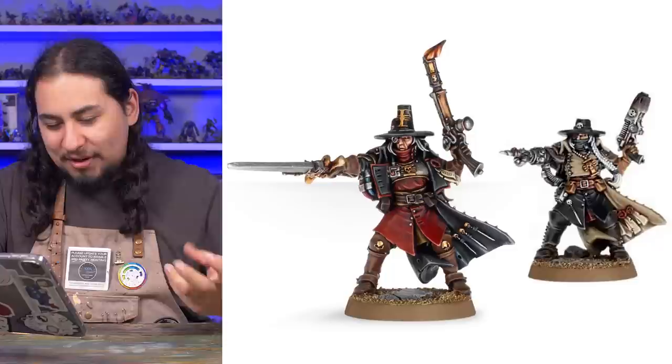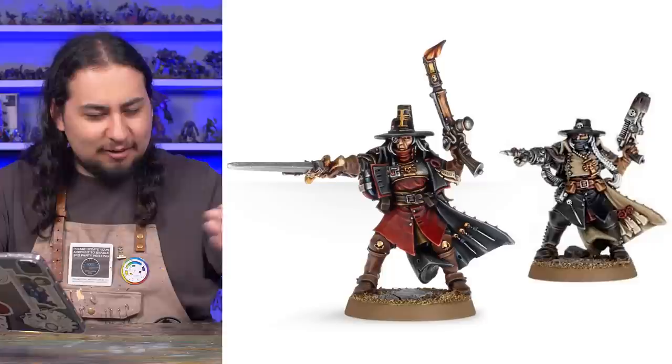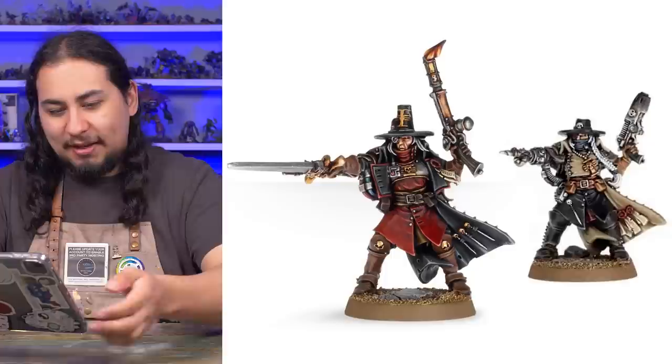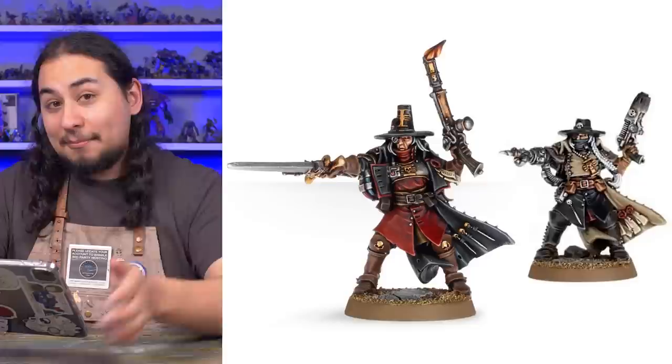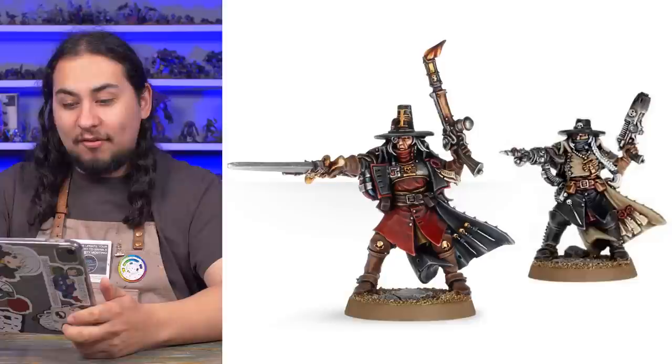These are some peak quality inquisitors. I think it's all about the pilgrim hat — it puts the model into this weird time period that Games Workshop exists in, where it's a little bit Victorian, a little bit medieval, a little bit early Renaissance. That's the sort of aesthetic I really dig, and I love when Games Workshop actually does it.